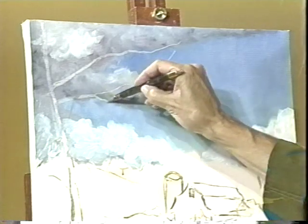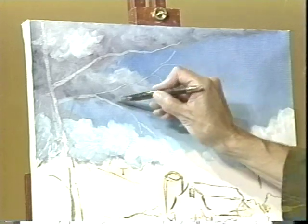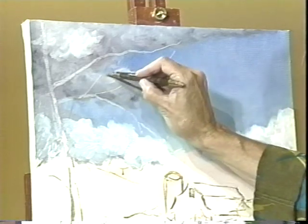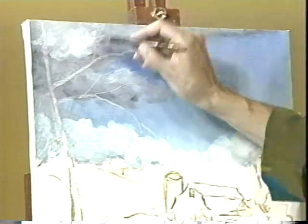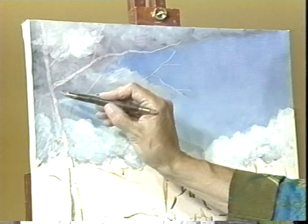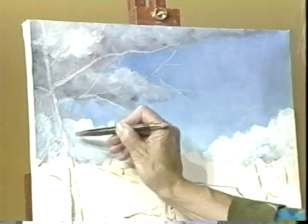Now when those branches are painted in front of the clouds that are behind, we're really going to see a nice look of distance. The clouds will seem very far away and the tree will seem very close to us.